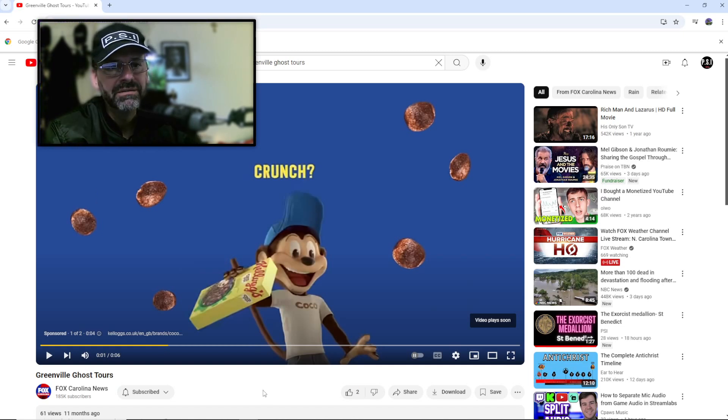Greenville Ghost Tours — please do not take this type of group seriously. They call themselves paranormal investigators but don't know much about their own equipment. They're doing ghost walks as a pub crawl where people are consuming alcohol. There's a difference between ghost hunters and investigators, and this guy is probably running a business — ghost hunters, not investigators.